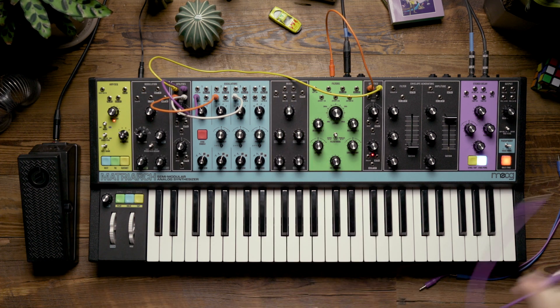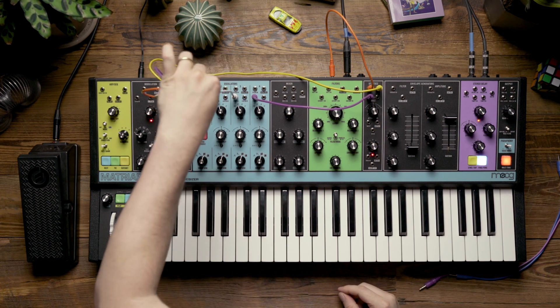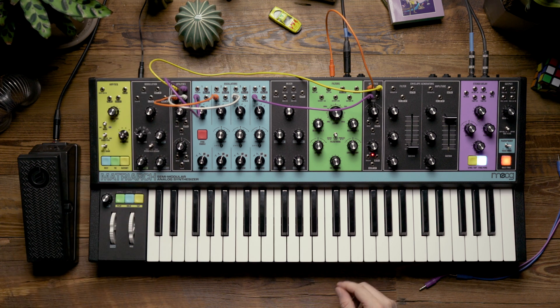For oscillator four, I'm going to take another copy from the right mult, and now that I have all four hooked up, let's listen to what the EP3 will add.